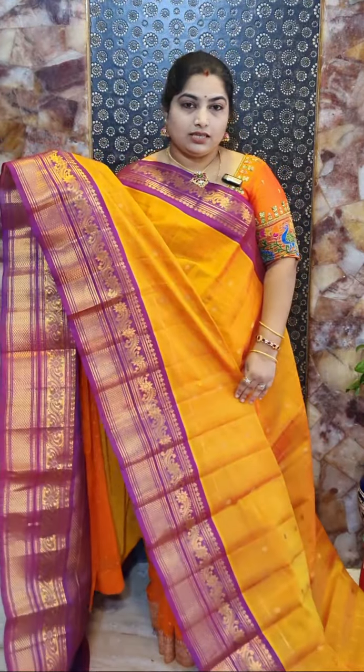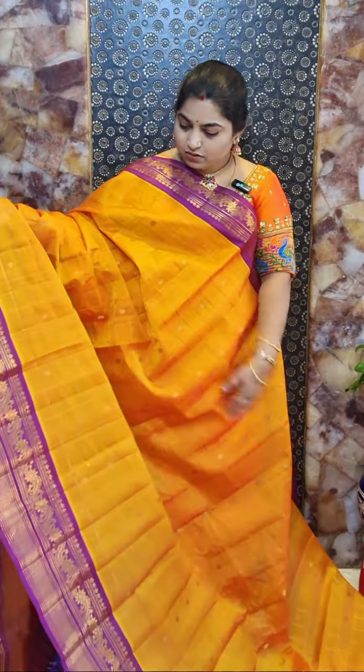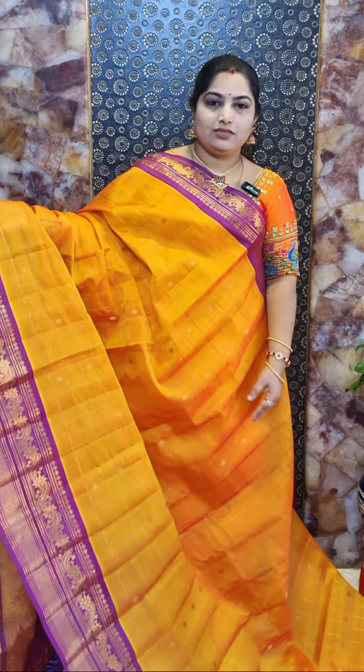These saris are with contrast, self-coloured country woven borders with nice hollow zari, checkered patterns and beautiful zari woven motifs. And these saris come with contrast pallu and contrast blouse pieces. All these saris are ready to grab and the price range is 8,500 with free shipping within India.